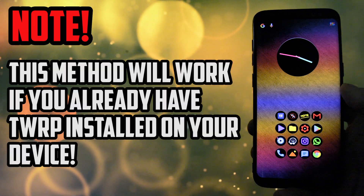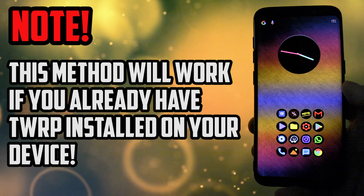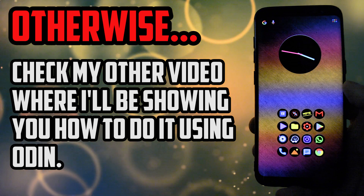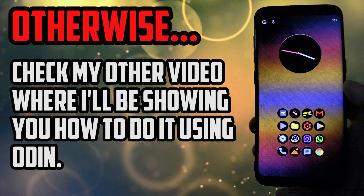Note that this method will only work if you already have TWRP installed on your Galaxy S8 or S8+. If you don't, click the other video popping out right now in the upper right corner of the video, in which I will be using Odin to show you how to do it.